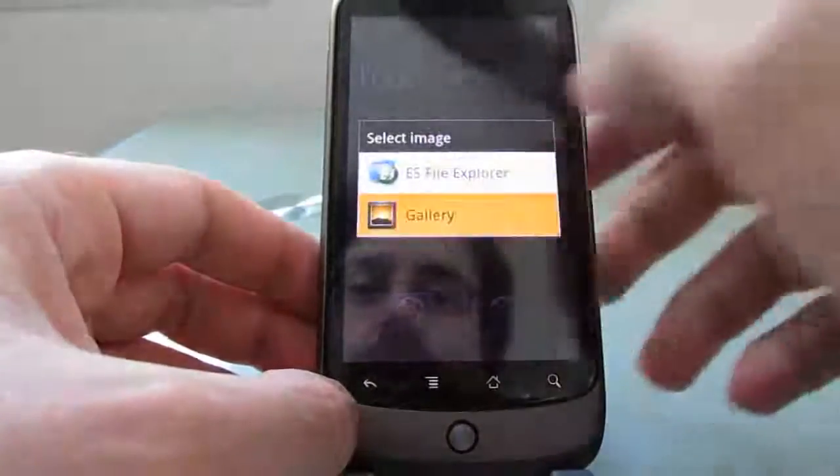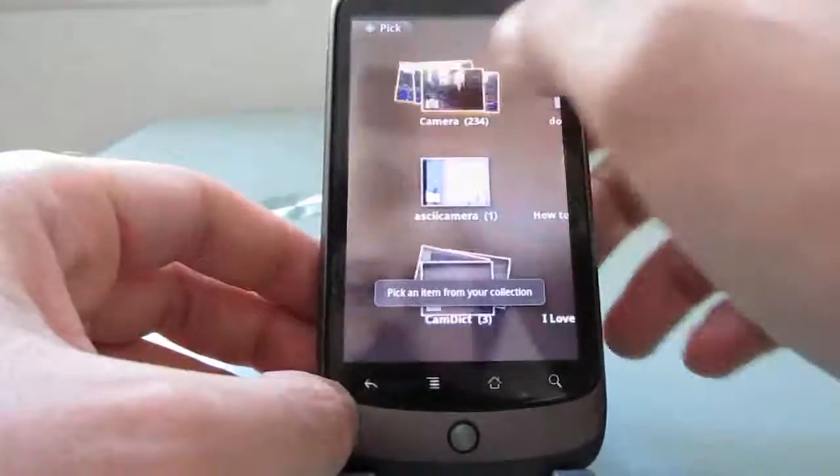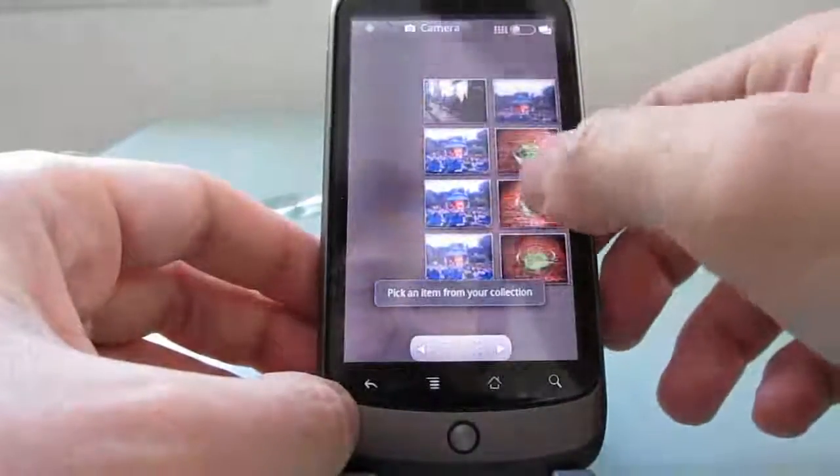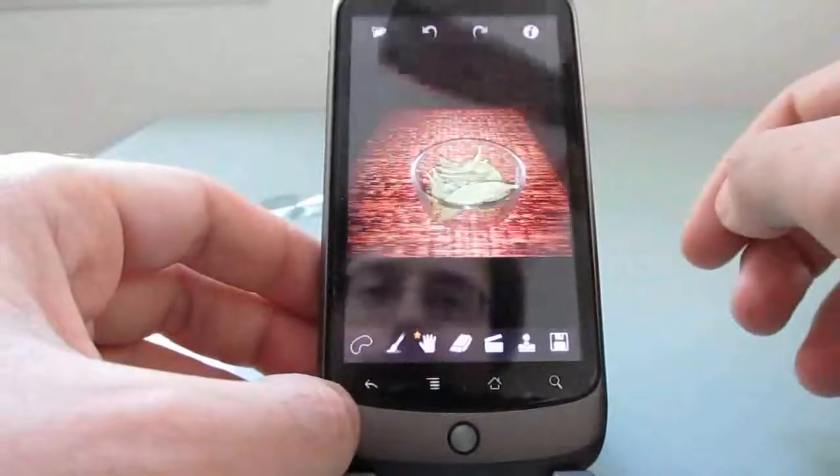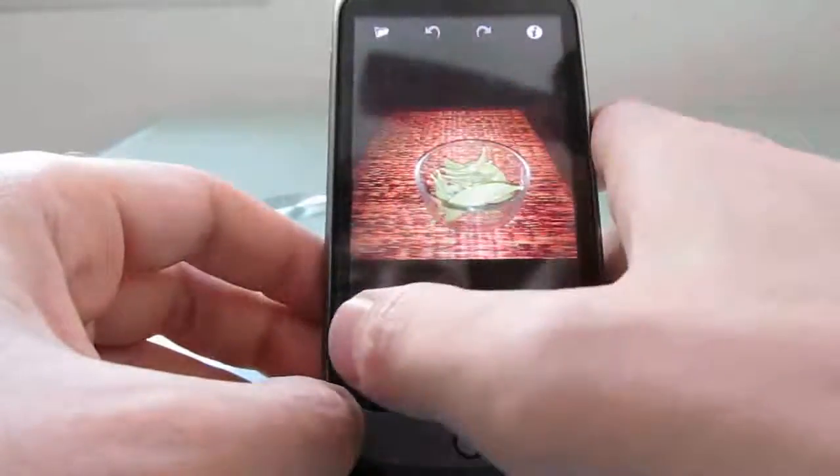Let's go ahead and pull up an image from our camera gallery. You can choose the screen resolution — I'm going to go for lower resolution so it's a little faster.